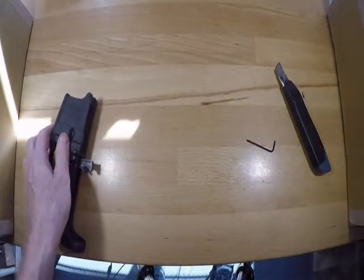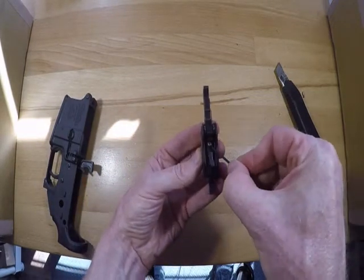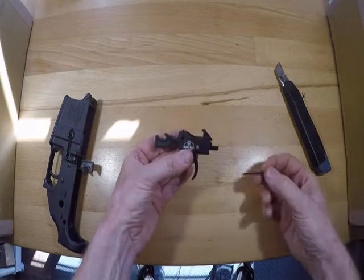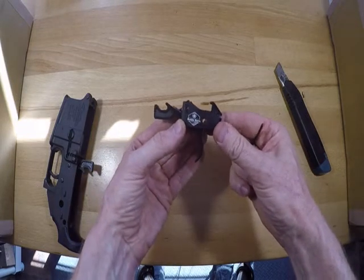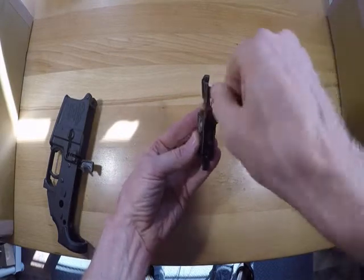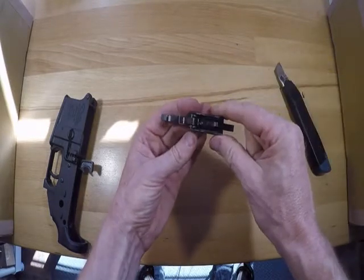Now once it's installed — I did say it's adjustable. The little center piece right here is what you use to adjust the poundage. As it comes out of the box, it's set up for about three pounds or so. But if you want to increase the pounds, you put that in and about a single rotation clockwise will give you an extra pound.